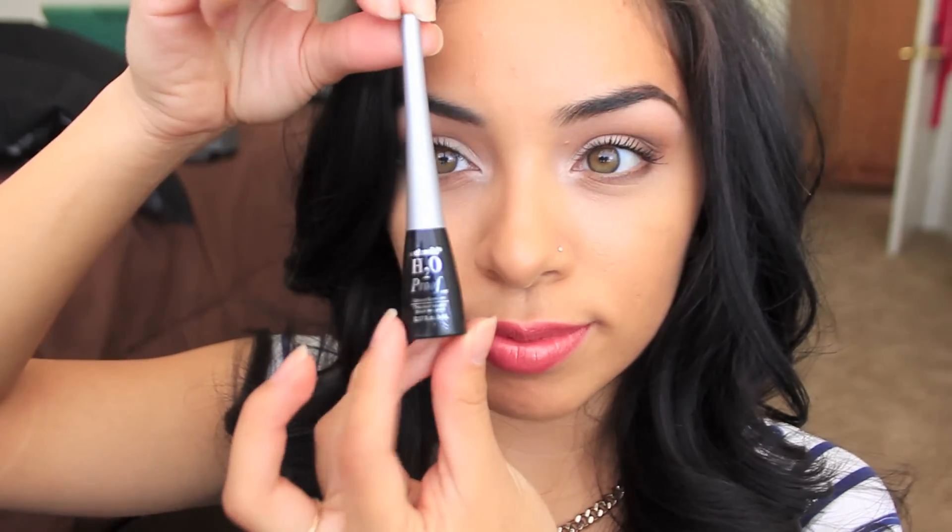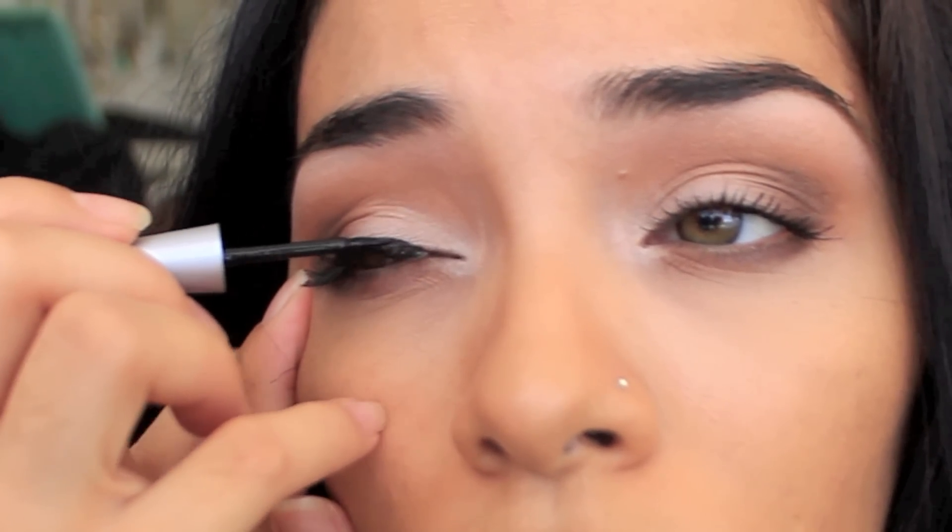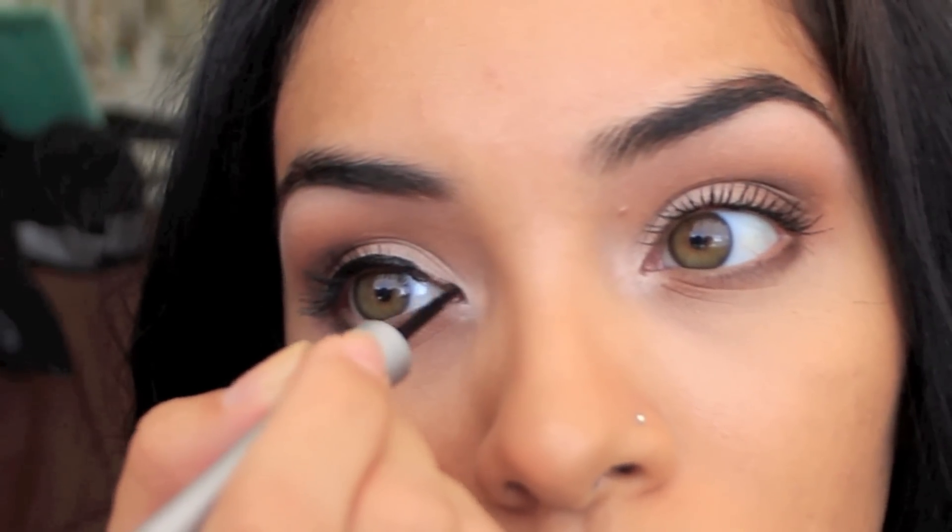This is only three or four dollars at Walmart and that's all I use. Now I'll show you guys how to get this look. First thing you want to do is take the Wet n Wild H2O proof liquid eyeliner — I use the darkest one, I think it's Ultra Black or Blackest Black. I start in the middle of my eye, because if you start in the middle you have a better chance of getting a nice thin line across your eyelid, as opposed to starting in the inner corner where it can get all blobbed up.